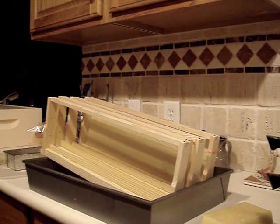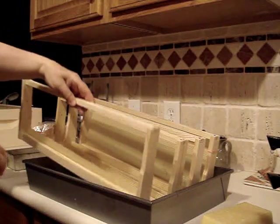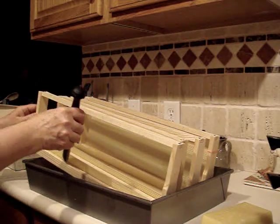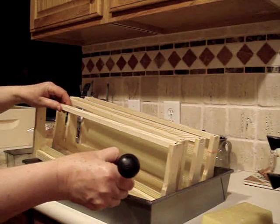I'll turn so you can see that a little bit better. I'm going to turn this frame around and do the other side. I find the little hole, cover it, and carry the wax tube fastener to the frame where I run the tiny little thread of melted beeswax down the length of the frame.